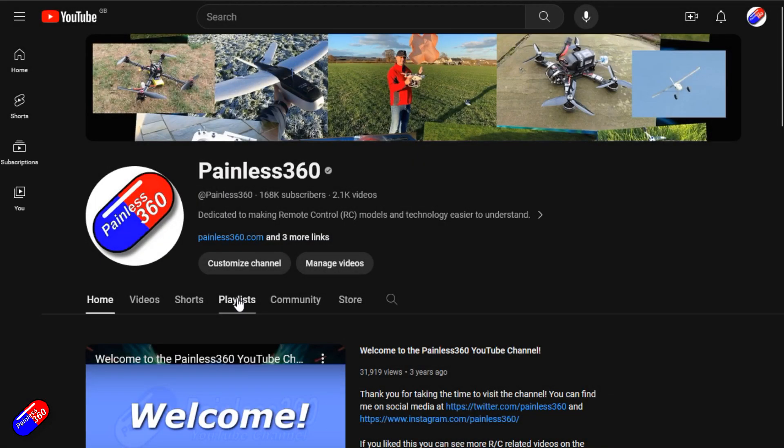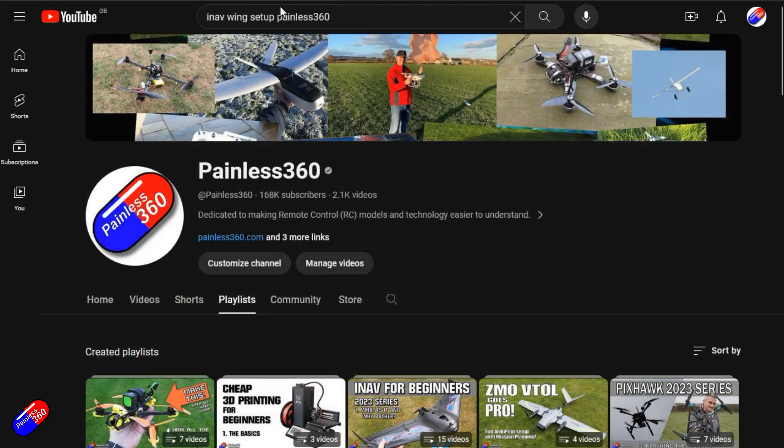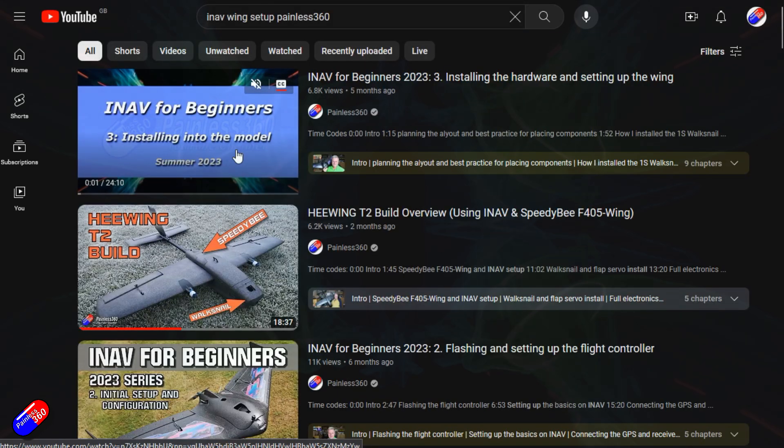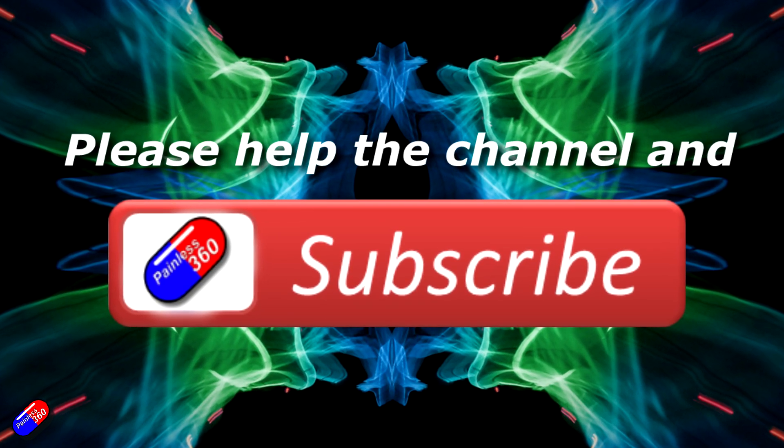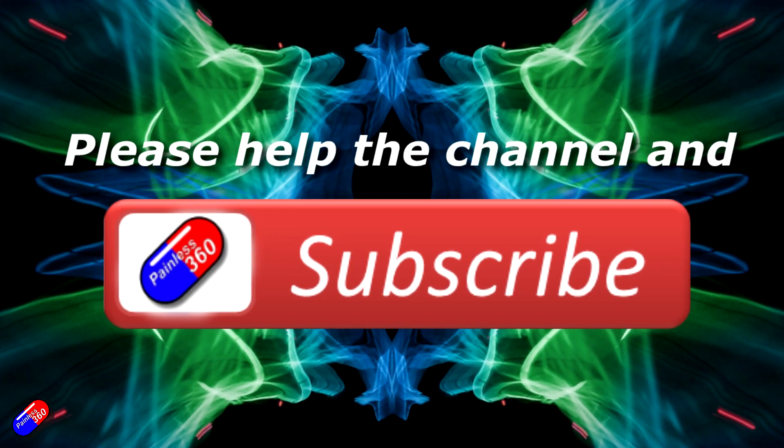Thank you for watching. Check out the playlist, and adding Painless360 to your search terms will help you find my content. If you haven't done so already, please hit the like and subscribe button — it helps a lot. You can support the time I spend here answering questions and helping others by using the links in the video description.